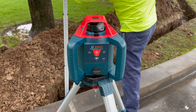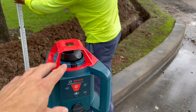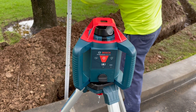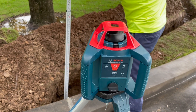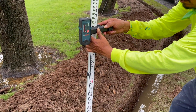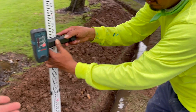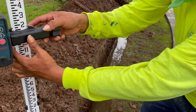This is a self-leveling laser, so no matter what, even if the surface is uneven, this part is going to balance out. It begins to spin and gives a 360-degree laser. Then there's the receiver — we turn that on and when it does that fast beep, when it's right there, that's the level.